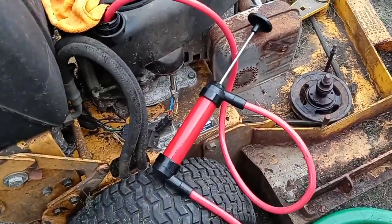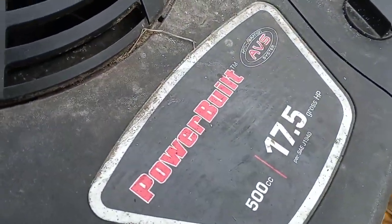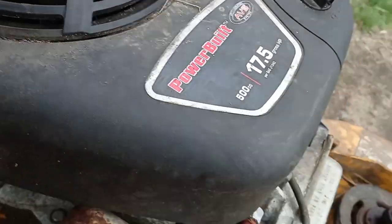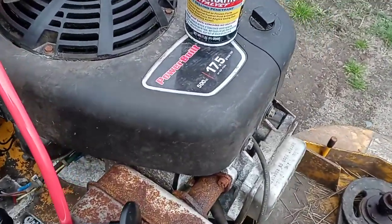This is how you drain the oil and change it without making a big mess. It's a 17 and a half horsepower engine — 17 horsepower and one pony.